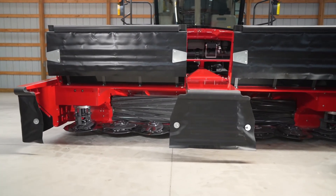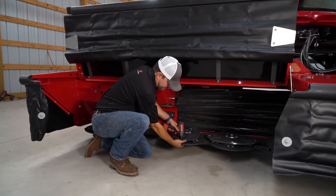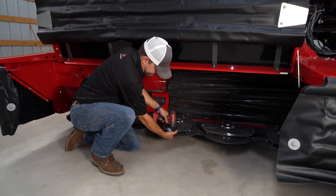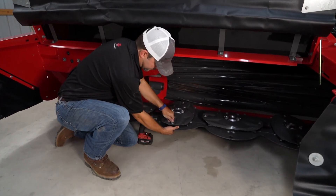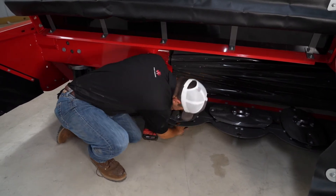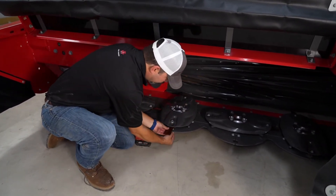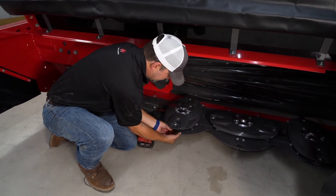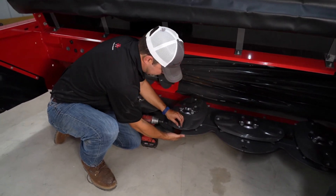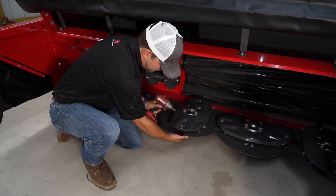Now we're in front of our 9300 disc header. I'm going to show you how to change the blades here. You just take the nut off and pump your bolt out. You can flip this over or you can replace them depending on your needs. Just tighten it back up, make sure you still have swing in it, and you're ready to go.